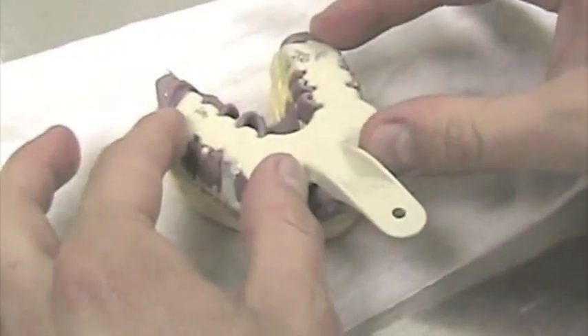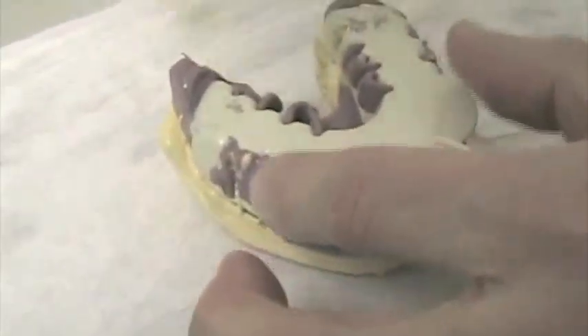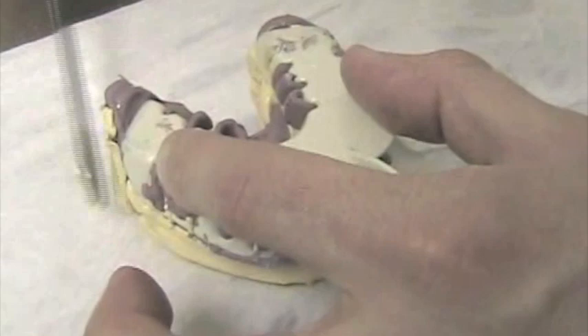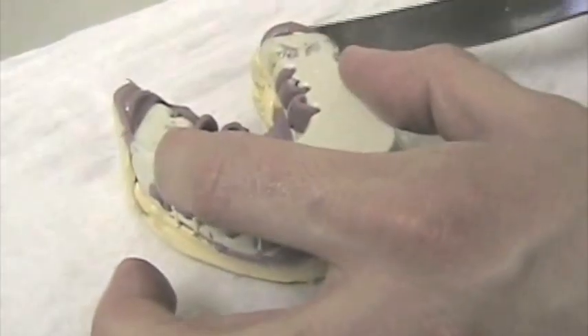I don't have to put any pressure on it to turn it over. If I want to, I can take a little bit of stone there and make sure I have the last tooth covered — I can add some. With my left hand, I hold the tray to make sure it doesn't move.